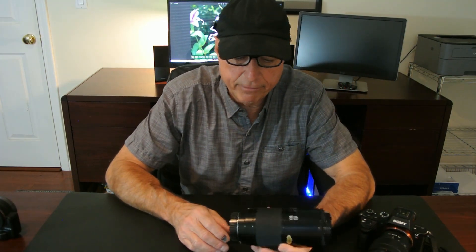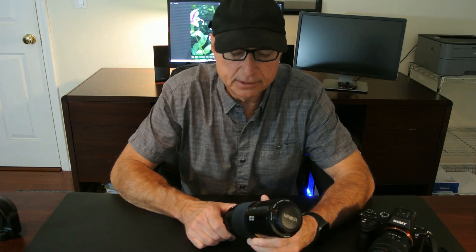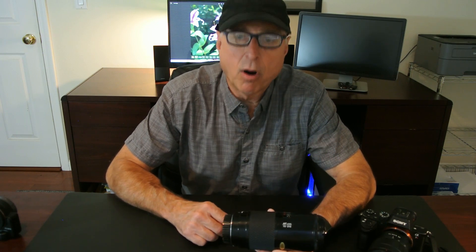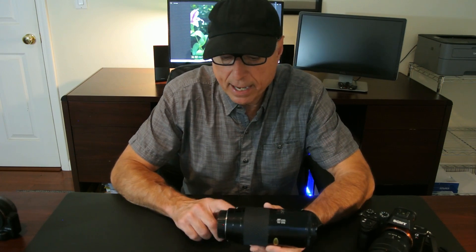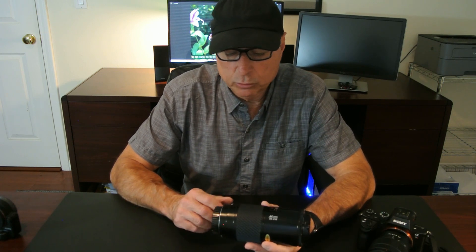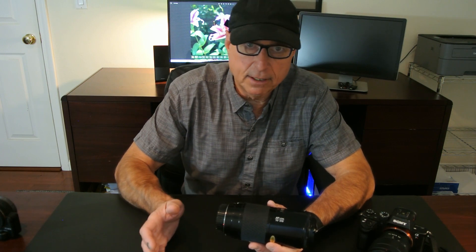Welcome to my video on the Minolta 70-210 f4 Maxxum. This is a lens that was introduced by Minolta in the mid-1980s as part of their successful rollout of their new autofocus system. It had a new mount called the A-mount and it was one of many lenses that they marketed at the time.